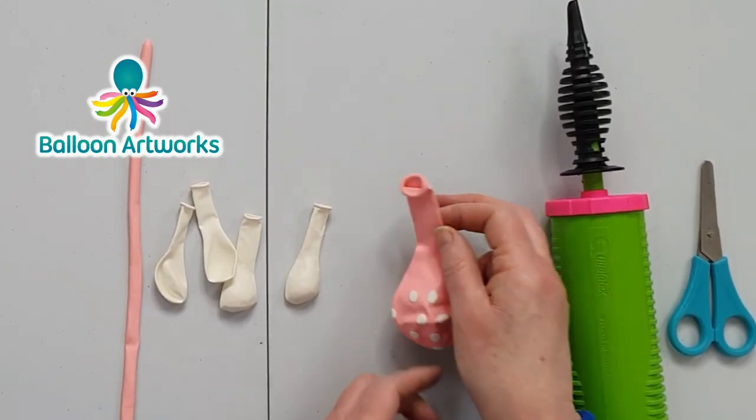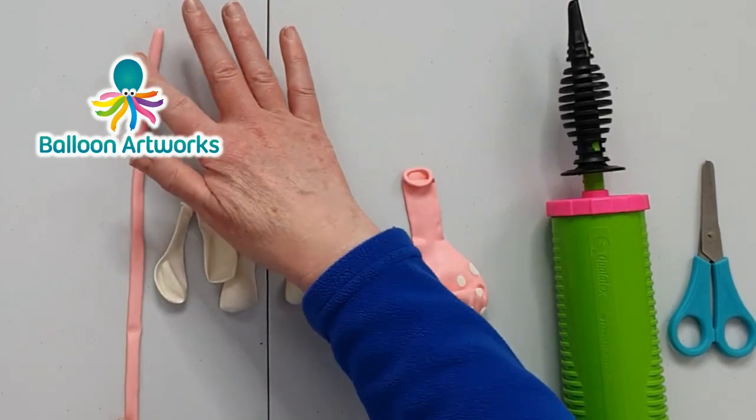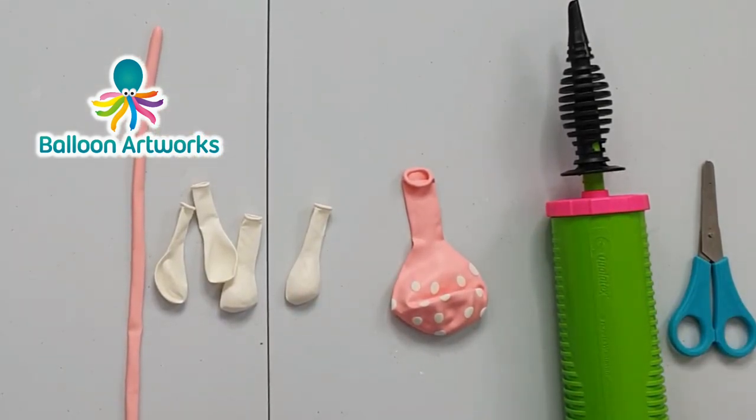I'm using an 11-inch print balloon, four five-inch round balloons, one 260 modelling balloon, and I've got my hand pump and my scissors.